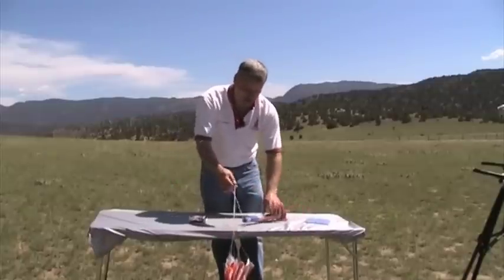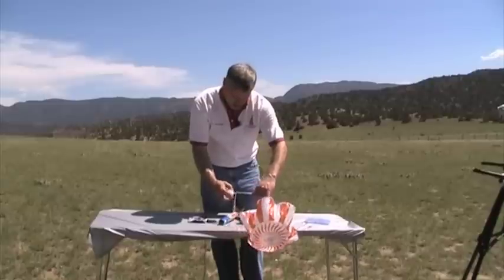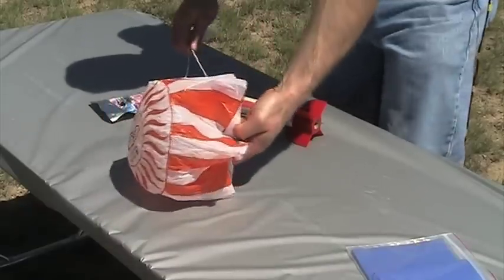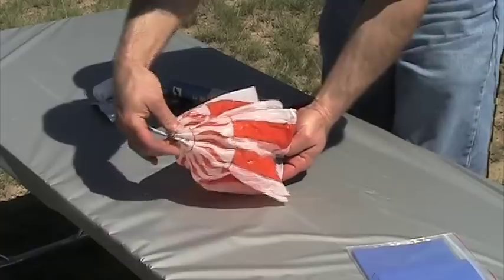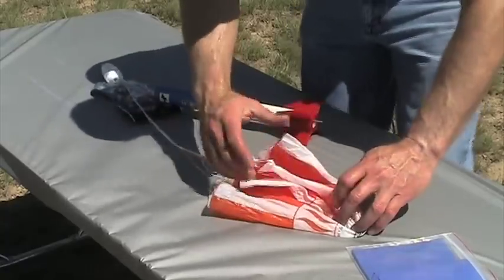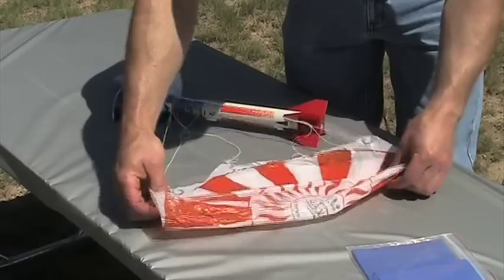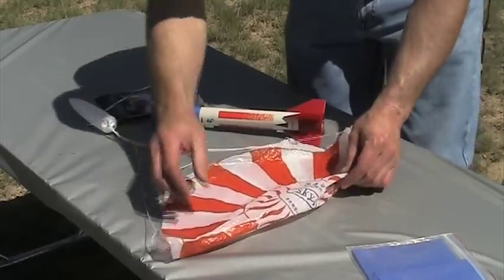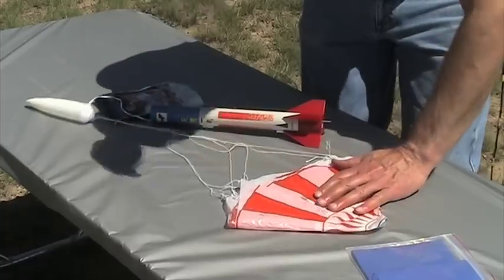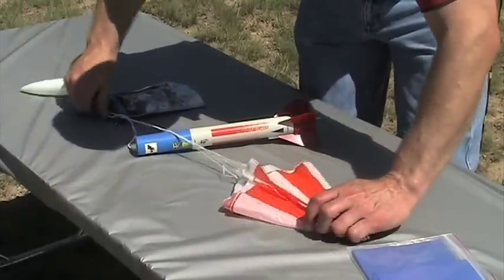Now for your parachute, first make sure that all the lines are attached and nothing is tangled near the nose cone where it's attached to the rocket. The wind is going to kind of catch it on you, so just hold it and find the apex of the parachute and pull that forward. Stretch all your lines out. Ideally you want to fold it — you don't want to just crumple it up and shove it into the rocket. By folding it, we keep all of our lines straight. On a windy day this is going to be a challenge, but typically it's not too bad. When you fold it, try to get all your lines to one area.